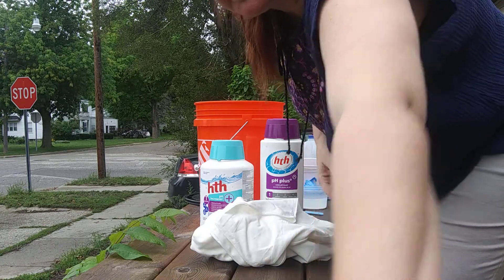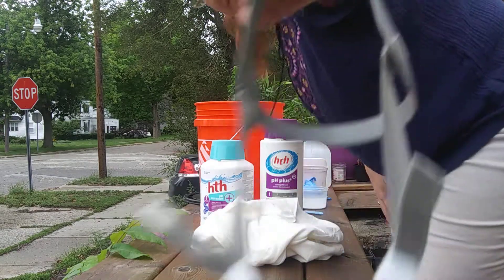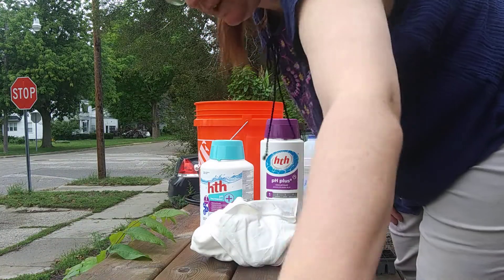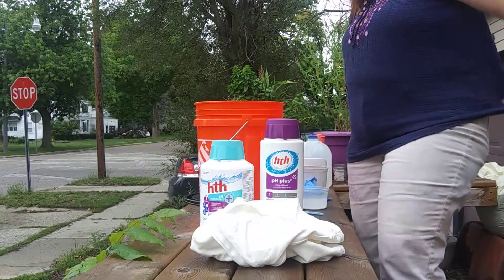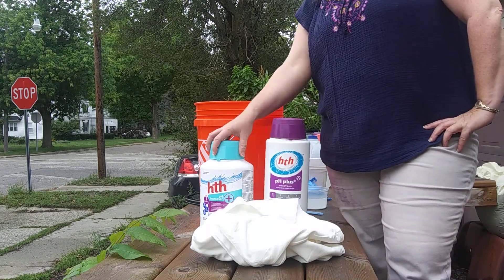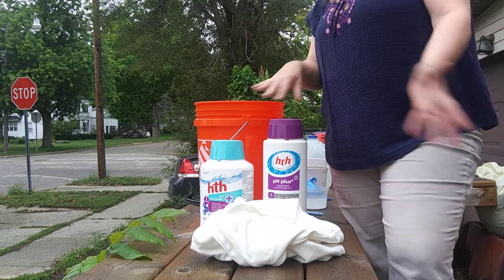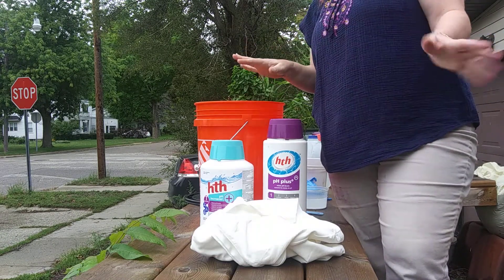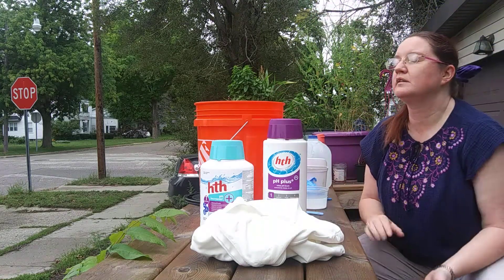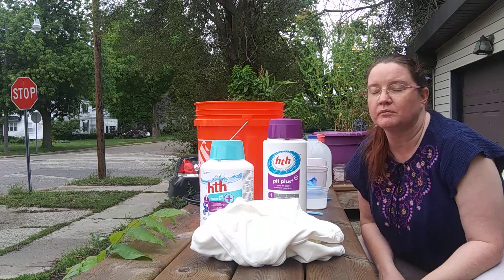I also have a really good dye respirator mask. I did find it on that big box store in the cloud. This one's been reused a lot of times, it's time to move on to that one for the dye stuff. So this is the soda ash I got at the hardware store. You can also get these at the pool supply store.